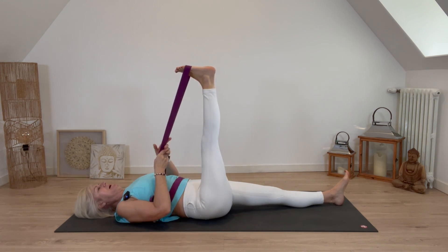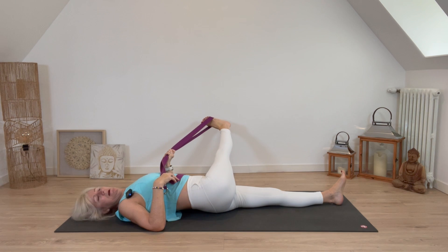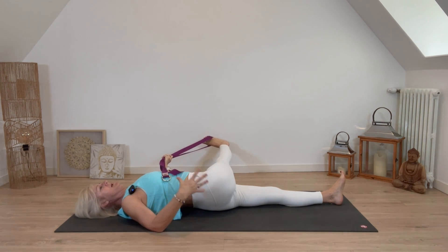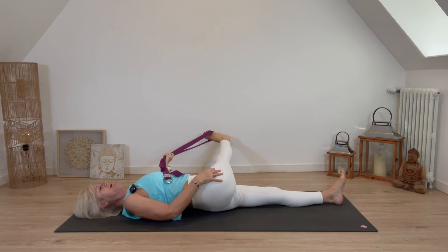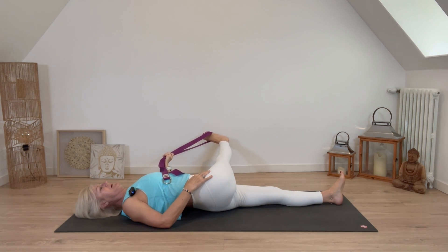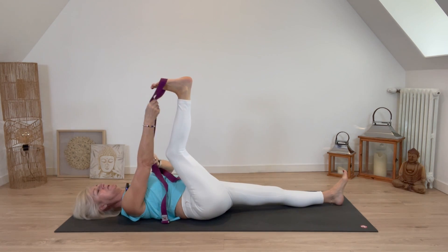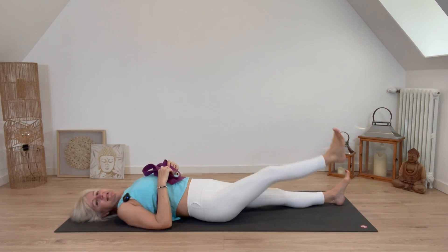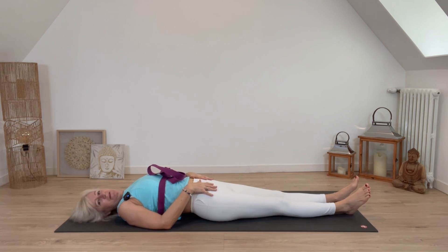Slowly bring the leg all the way back up. Switch hands with the strap and take the leg all the way across to the left — you'll get an intense stretch on the outside of the right thigh. Really tight abductors here can impinge our flexibility. Bring the leg back up to center, bend the knee to release the strap, and take that leg down. Feel the magic — the right leg is longer than the left because you've given it a good stretch.